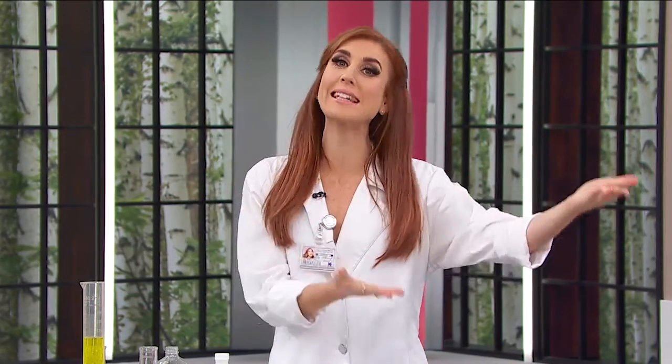Welcome to the Goods Beauty Lab, where all of your beauty blunders will be solved — not by skilled scientists, but by four television hosts dressed in lab coats.